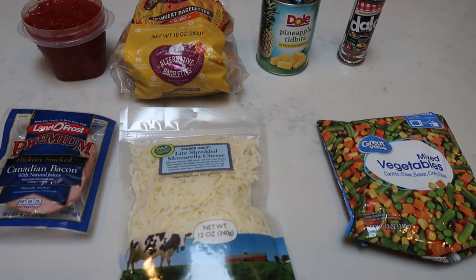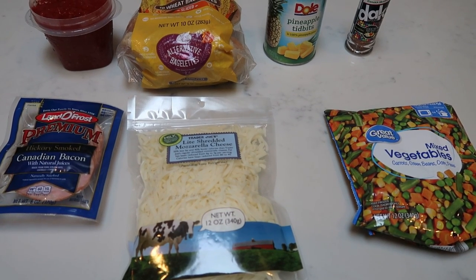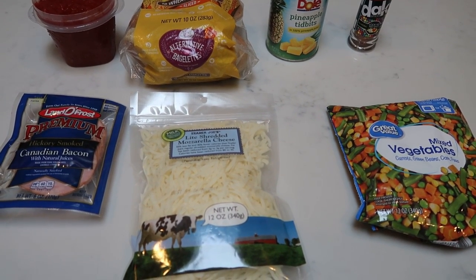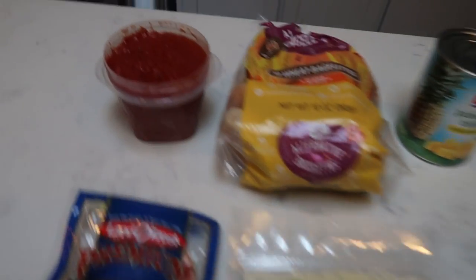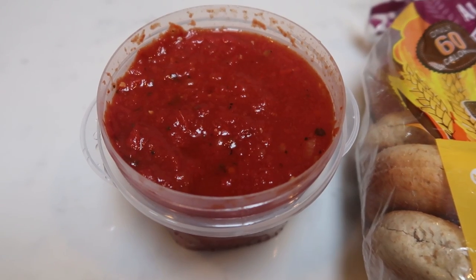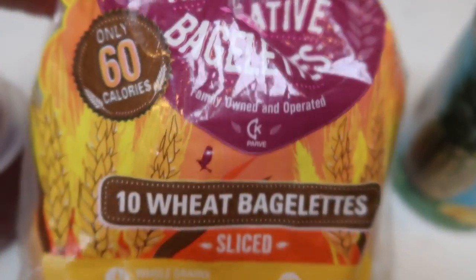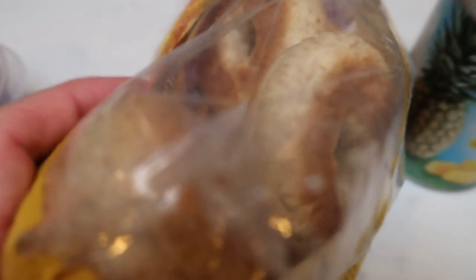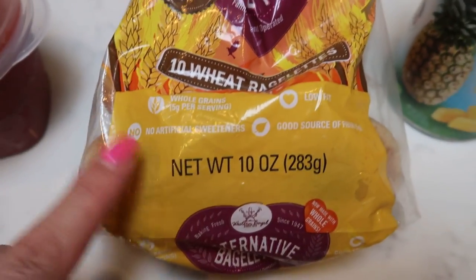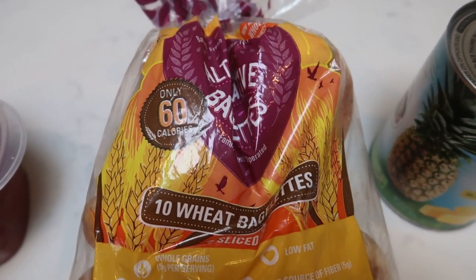For my lunches this week I'm going to be making pizza bagels in my air fryer. Super excited — they are super low points, about a quarter of the points of traditional bagel bites from the grocery store. I'm using the skinny dish crockpot marinara and the Western Bagel baglets — miniature bagels. Two baglets is only three smart points. Western Bagel also has full-size bagels; the Perfect 10 Plus full-size bagel is only two smart points.